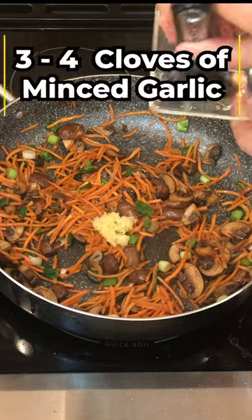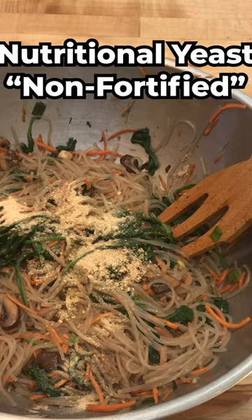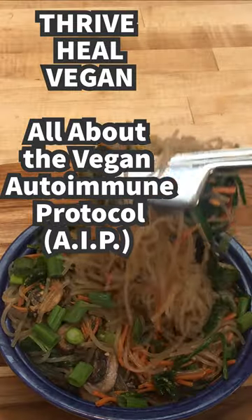Add three to four cloves of minced garlic and throw in your spinach and a little non-fortified nutritional yeast if you want, but it's optional. Check out my channel for the full recipe.